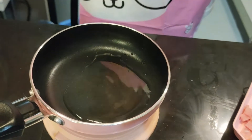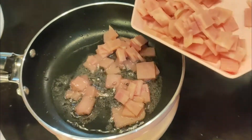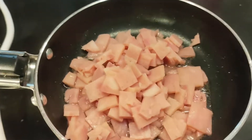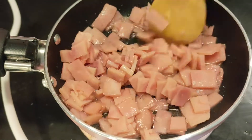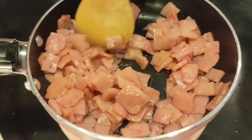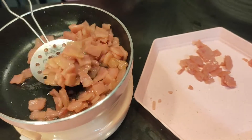Now, let's put oil in the pan and cook our delicious ham. Mmm! The ham smells so good! Once the ham is cooked, set it aside.